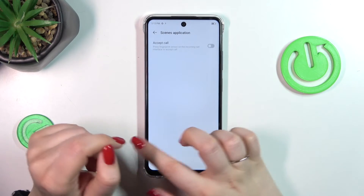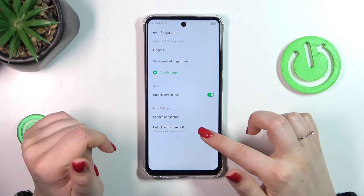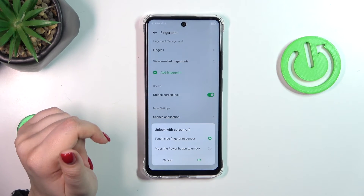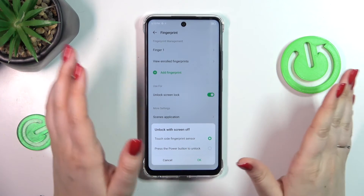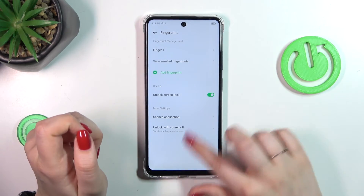We've got also the scenes application so you can, for example, accept a call with the fingerprint. And there you've got the method of unlocking the screen — you can either touch the fingerprint sensor or touch and press the power button, it's up to you. Personally I think that the option at the top is much easier to use.